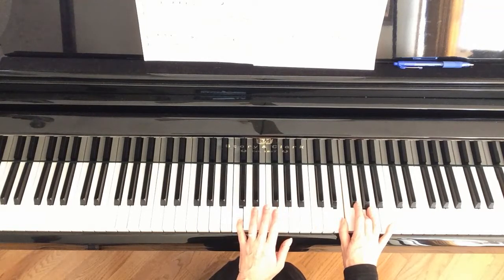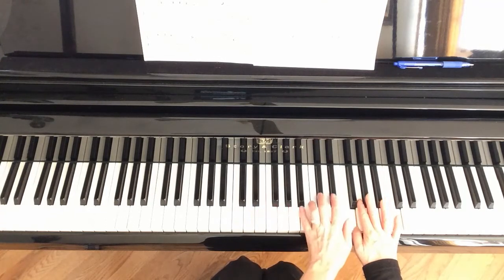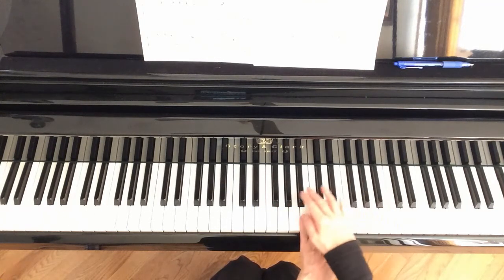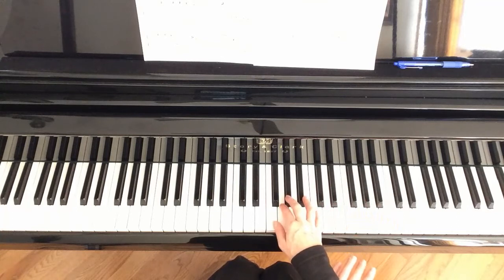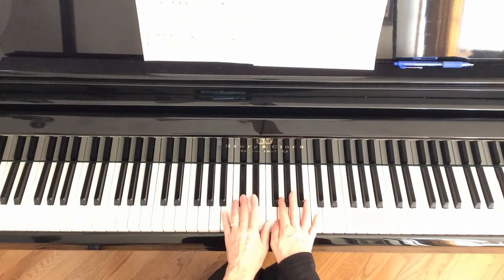Measure 15 looks tricky but it's not. The right hand is sitting in F position as usual and it's going to play those same two things it always does. Then the left hand comes up and plays E flat and D flat. Then the right hand goes down to F position and plays the same thing as before. Left hand plays E flat and D flat again.